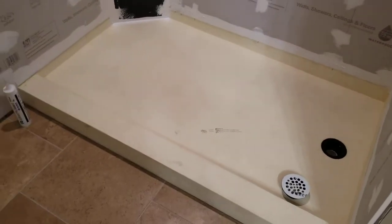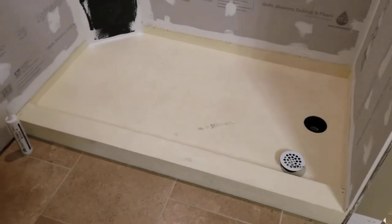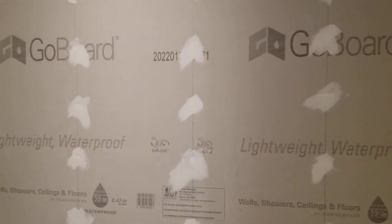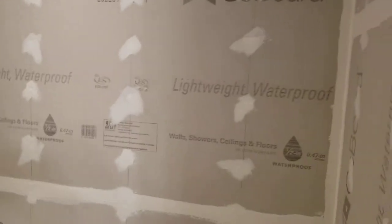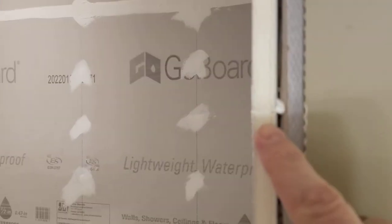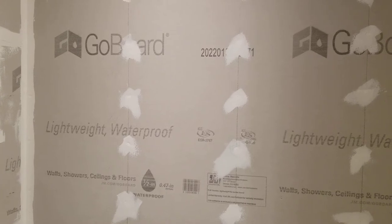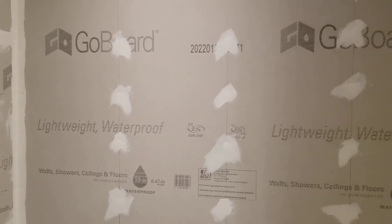Make sure you do a lot of dry fitting and you won't have any issues. I'm very happy with how everything came out. Also, this Go Board — this stuff is amazing. It's a foam board, right here, and it's 100% waterproof. It's very lightweight — a lot better than carrying up cement board and dealing with cutting it. You just use a regular utility knife to cut this stuff.